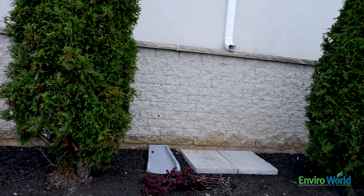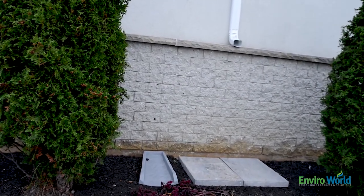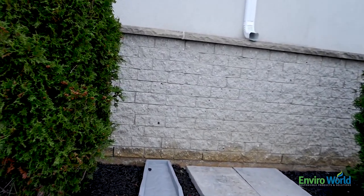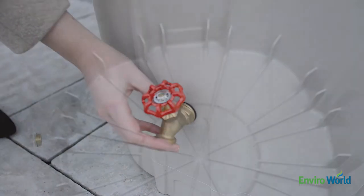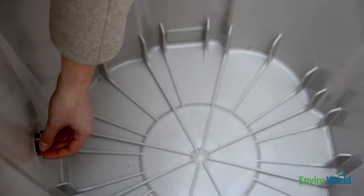First, choose a location for your rain barrel that is below a downspout and on firm and level ground. Next, place the rubber gasket on the spout and through the hole on the front of the barrel. Hold the nut in place and tighten. Be careful not to over-tighten.